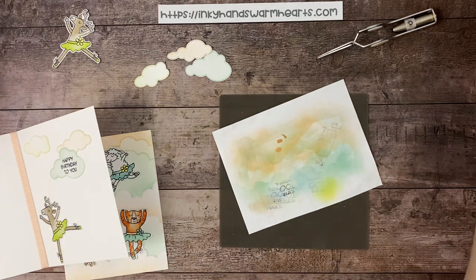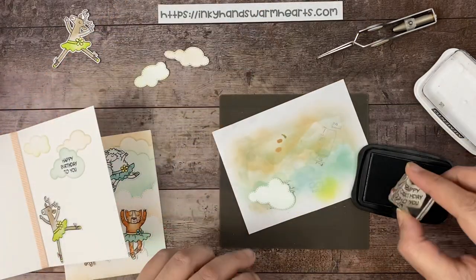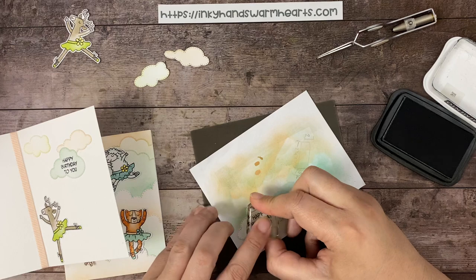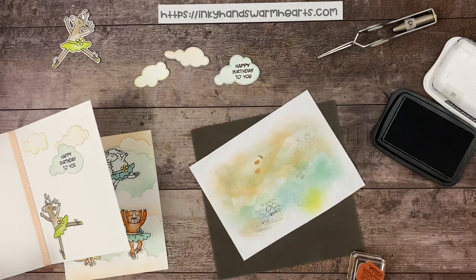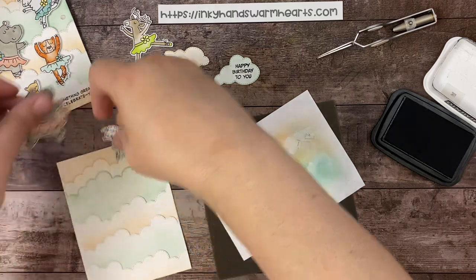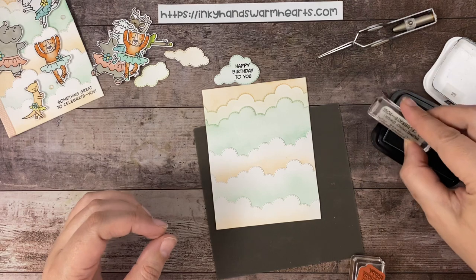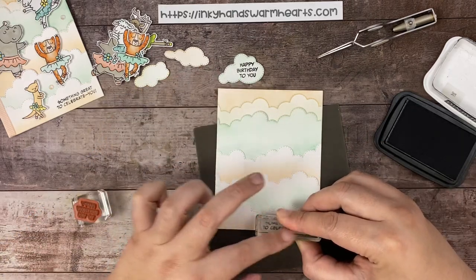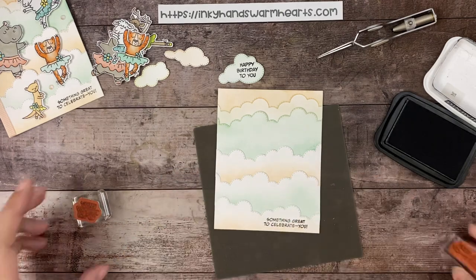Let's finish our stamping. We're going to do 'Happy Birthday to You' on our cloud — make sure I have that nice and straight. That's it for that one. And then on the outside I have 'Something Great to Celebrate You,' so let's move the little critters out of the way and stamp that down here at the bottom. Then I can clean my stamp and we can start assembling our card.